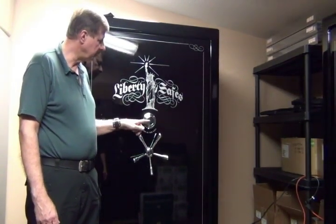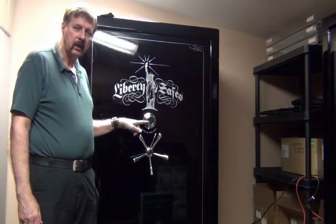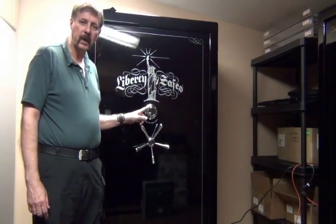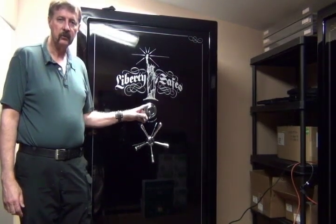It also has a key locking dial where you can lock it during the day as a day lock. And then when you leave the house, you spin the combination. Or if you prefer the digital keypad, we can switch it out to a digital keypad, which is just as safe as the dial combination.